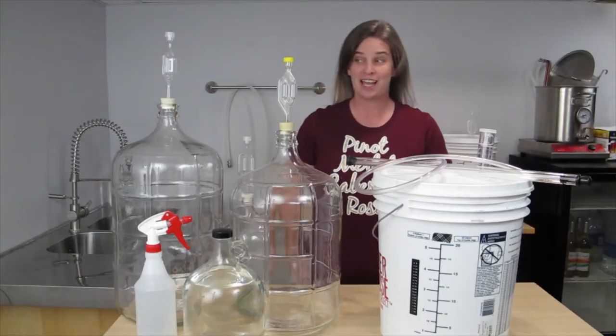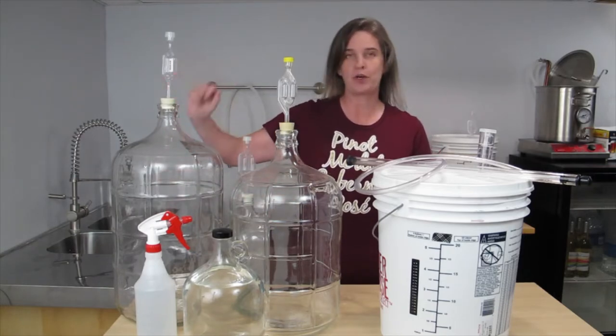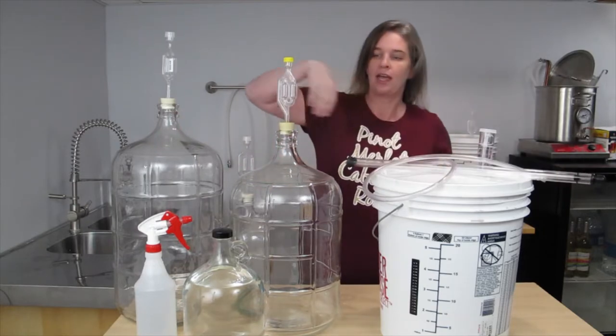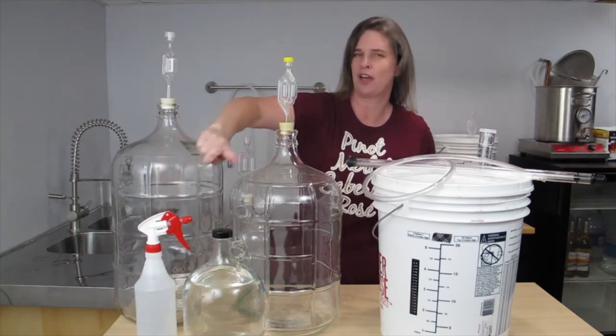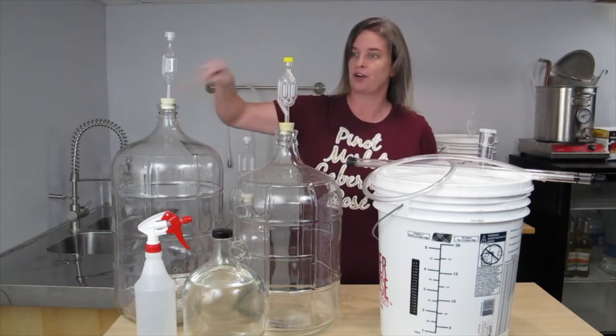For this next step, you will need a carboy, glass or plastic, whatever your personal preference is. You will also need an auto siphon with tubing, and sanitizer in a container as well as in a spray bottle is really handy to have. You have to have sanitizer either way. Make sure you also have stoppers for your carboy.